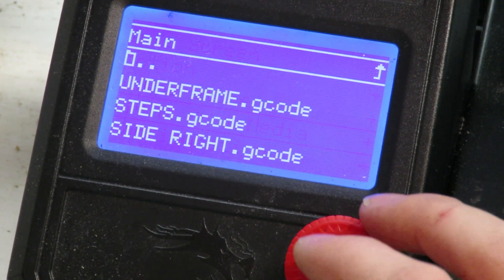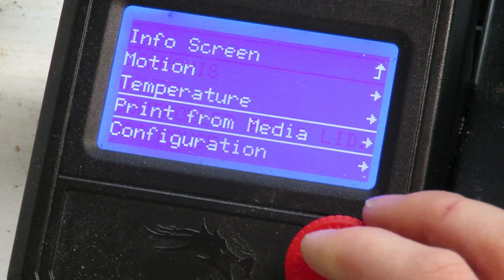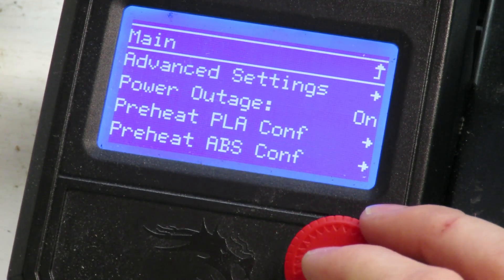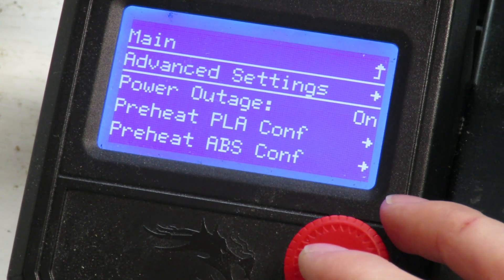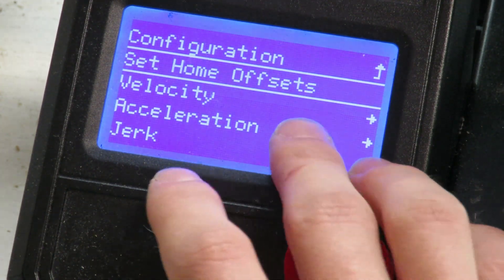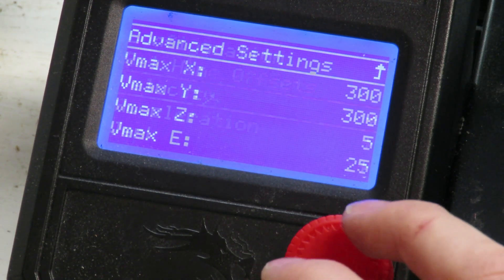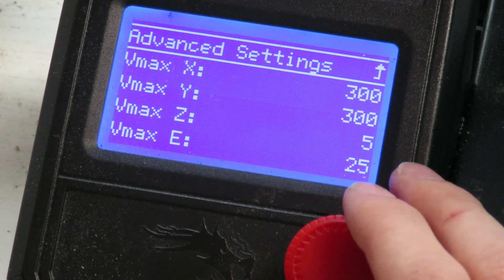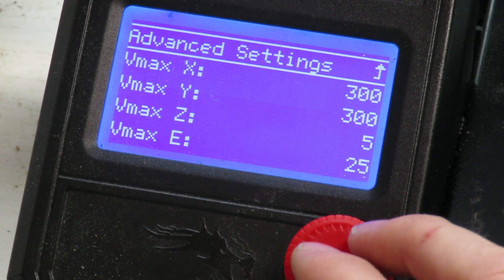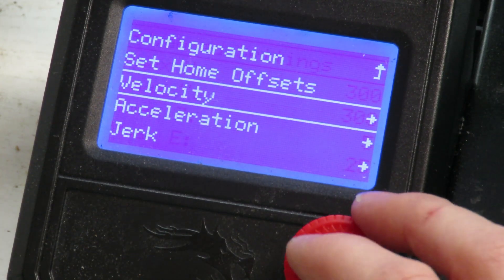Print from media is where you can find all your prints and browse through your SD card files. In configurations you'll spend a bit of time, specifically in the advanced settings. Leave the set home offsets alone. The velocity settings state your maximum velocities, but we'll look at those in the next episode since they can be changed during a print — so for now leave those.